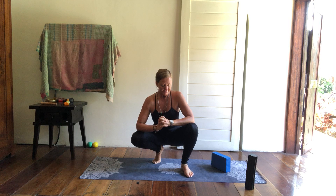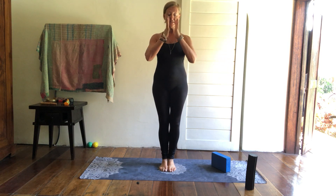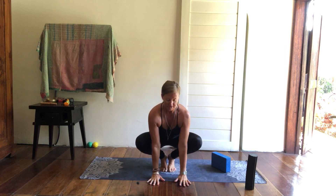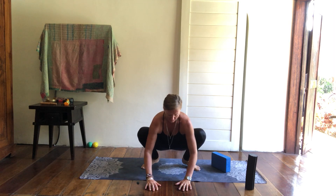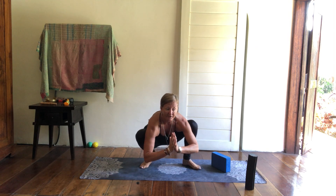Welcome to our tutorial on Malasana, Garland Pose. There are a couple of ways to get into this pose — come to it however is the most comfortable way for you. One way I like to enter the pose is from standing. Exhaling all the way down to the earth, placing my hands on the earth and then adjusting my feet to suit. It might take a few goes, twisting the hips and then sitting back into your Malasana. You can actually add that into a flow using that method.